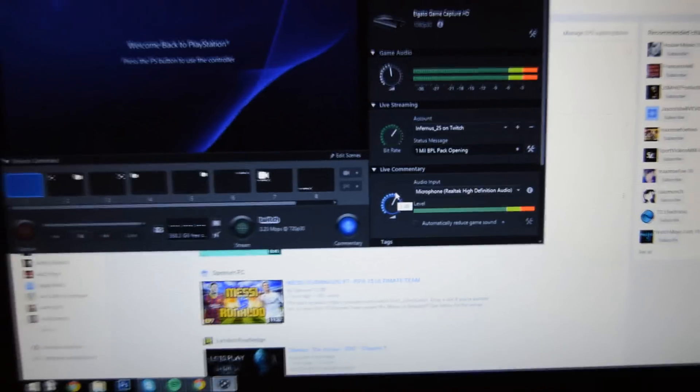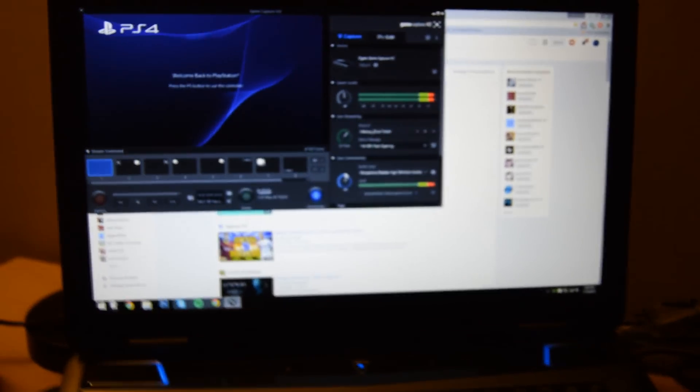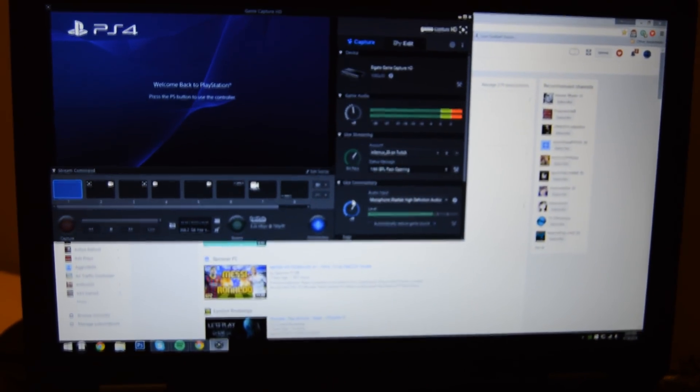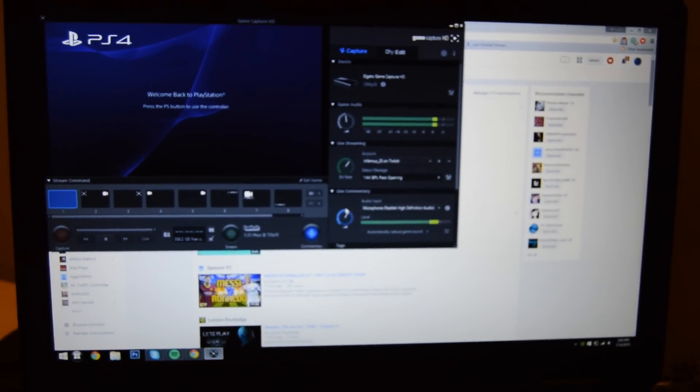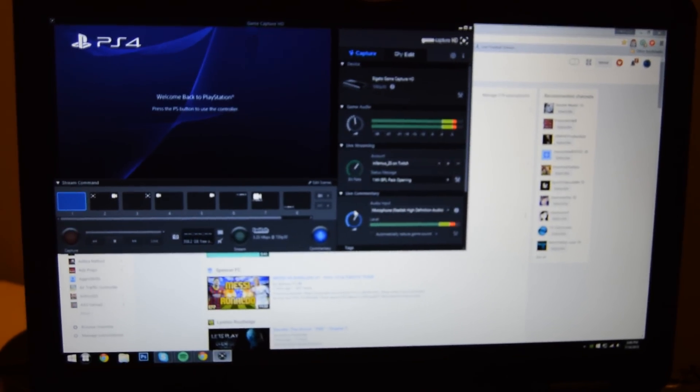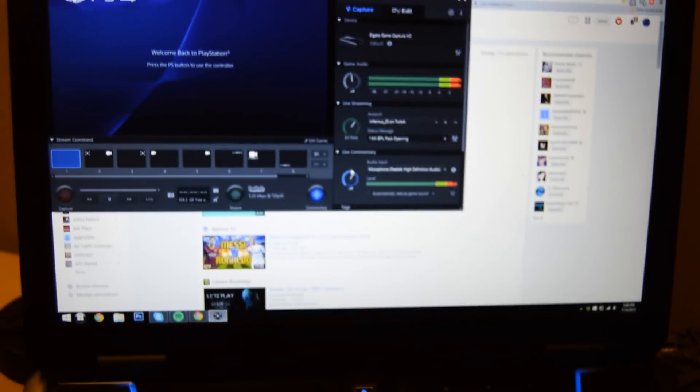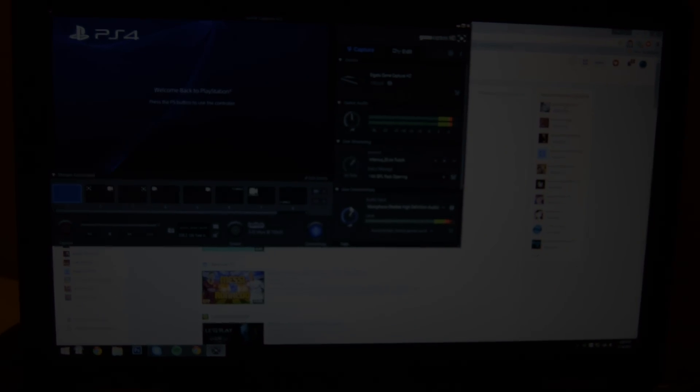And that is about it, guys. I'm sorry if the camera work was not the best — I tried my best to make it as easy as possible for you. If you do have any more questions with how to record party chat audio and in-game sound, just write down in the comment section below and I'll be happy to try and help you out. Hope you have enjoyed this video. If you enjoy these how-to videos, please remember to leave a like and tell me down in the comments. Thank you guys so much for watching — I hope it helped. I'll see you in the next video. Peace out.